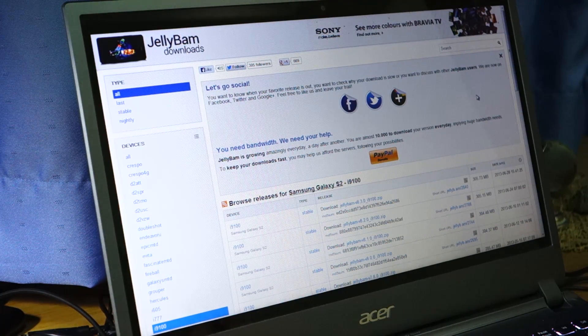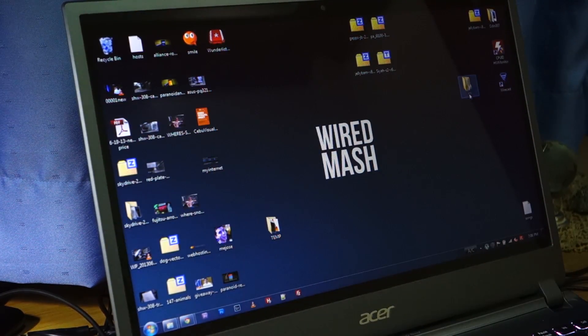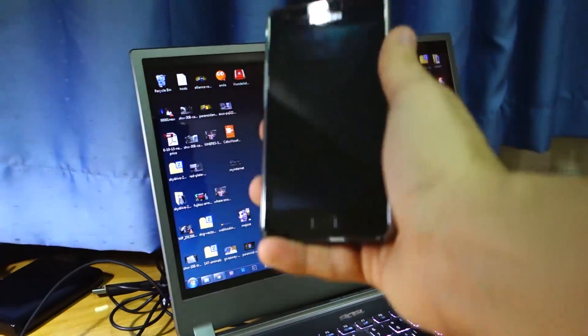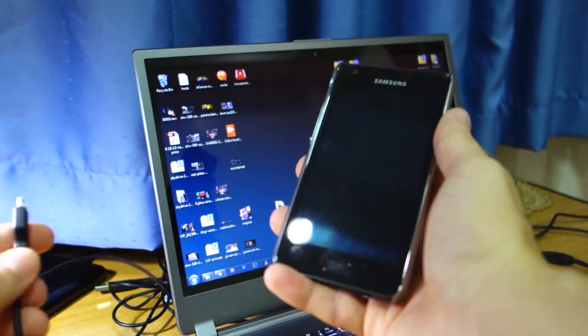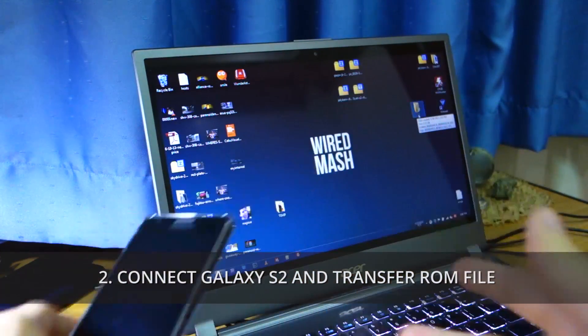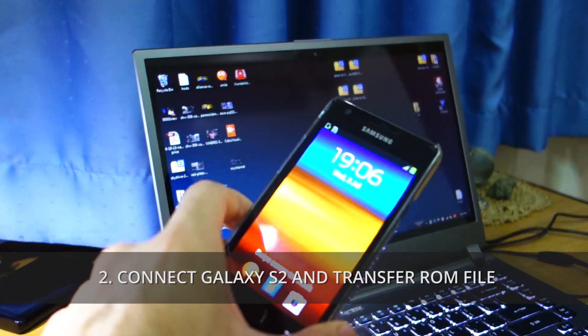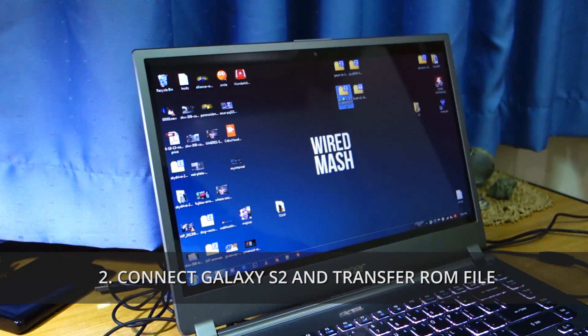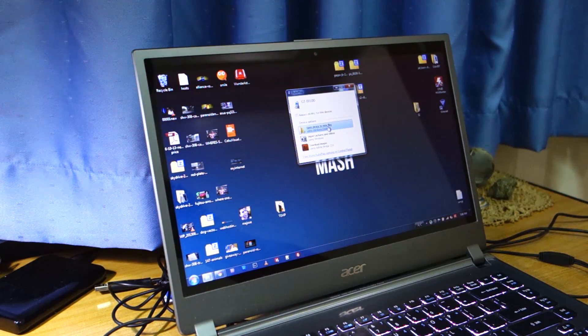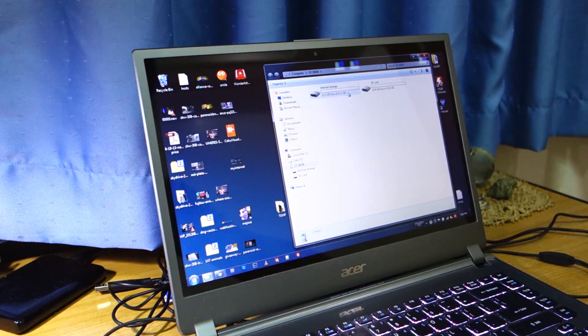As usual, I always download it onto the desktop. We've got to first connect our Samsung Galaxy S2 GTI9100 — that's the international variant — connected via micro USB. As you can see it's connected and we're going to copy the JellyBAM ROM, which is about 305 megabytes, into the SD card.